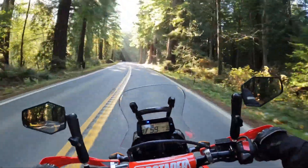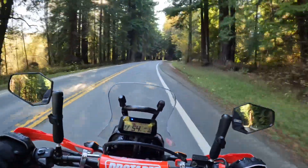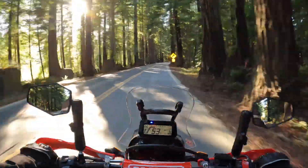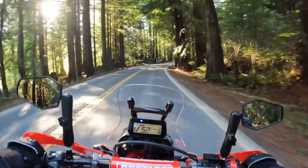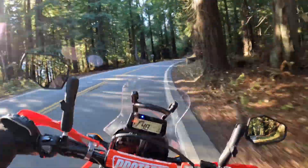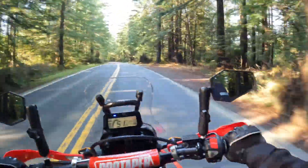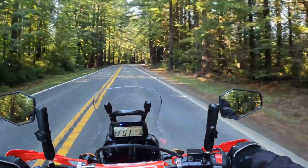I'm going to call next week and see how much the 600-mile service is going to set me back, because I should be coming up on it pretty soon — maybe a couple weeks, depending on how much time I get to ride. I don't mind riding in the rain except it's hard to video and do moto vlogs in the rain because the raindrops distort the video, and if you use a protective case you lose the audio.